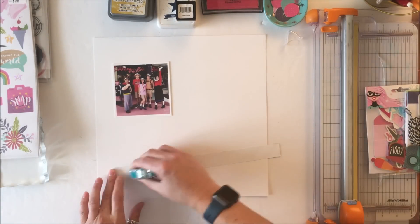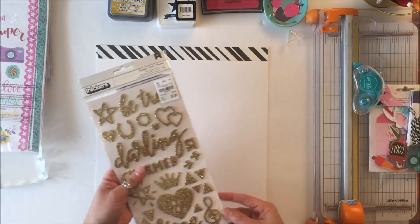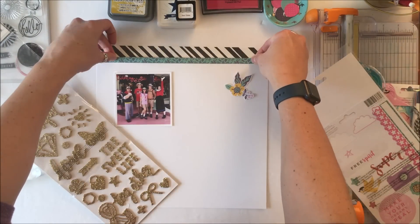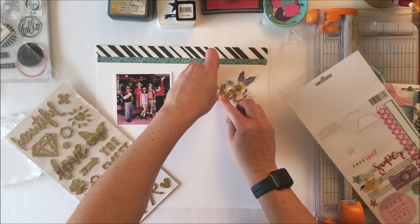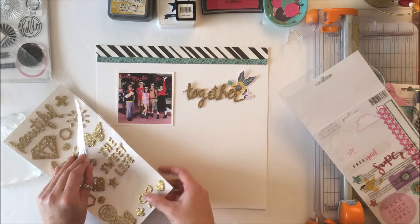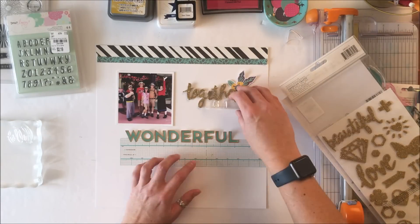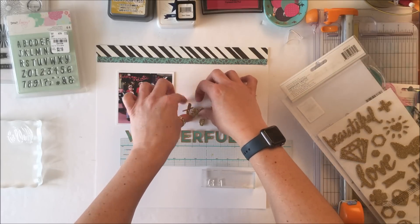I happen to have the project pack, so I have patterned papers, stickers, and letters within that. I also have these glitter thickers — they are not part of that collection — but I also have the sticker pack and some of the ephemera from my Tuesday Morning stash. You can also see poking out the corner two stamp sets from a Tuesday Morning haul: one happens to be Dear Lizzie and the other is Vicki Booten.